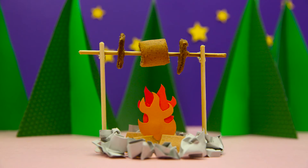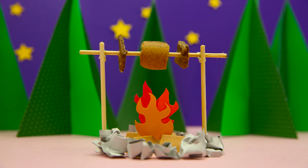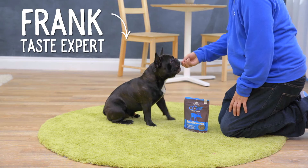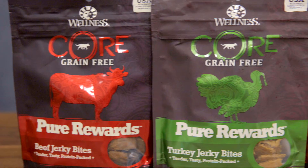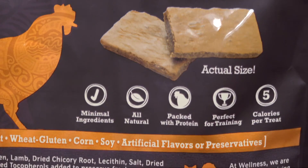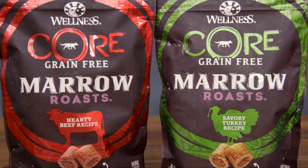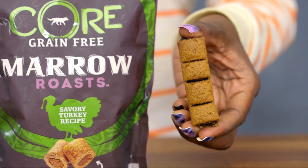Between meals, you can treat your dog with Wellness Core Pure Rewards jerky treats and Wellness Core Marrow Roast. They're grain-free and mouthwateringly meaty. Core Pure Rewards have just a few ingredients and just a few calories. Core Marrow Roast treats are craveable biscuits packed with real marrow.